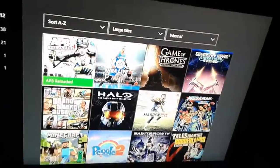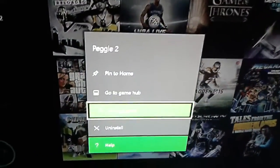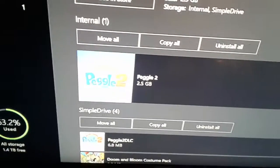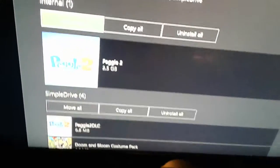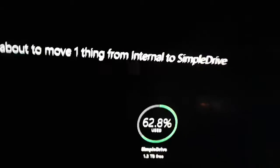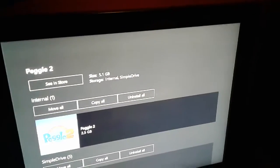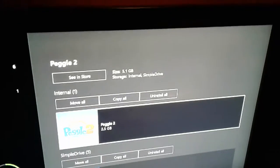We'll go down here and we'll do another move. We will do Peggle 2 as well, just as a little backup. So go to Manage Games, go to your internal one, go to Move All right there, click the Move button, and it should eventually move. It doesn't look like it's moving. Well, that's how it works.